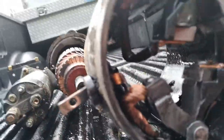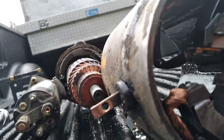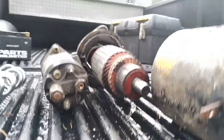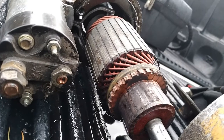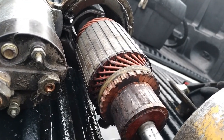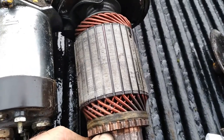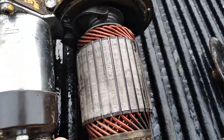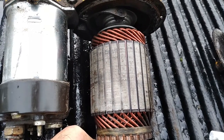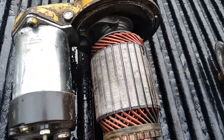Pulled the case off of there. Definitely gonna need brushes — they're fairly short. Not only that, but our armature down on our commutator strips is worn pretty good. There's almost no spacing in between the strips. If you look on here it's pretty much flat. They should be undercut about a 32nd of an inch, I believe is what the spec was.